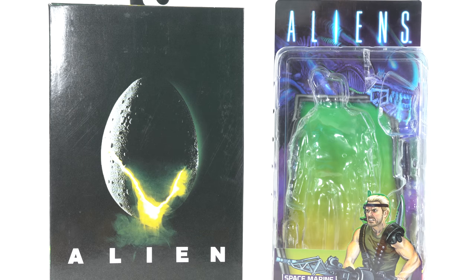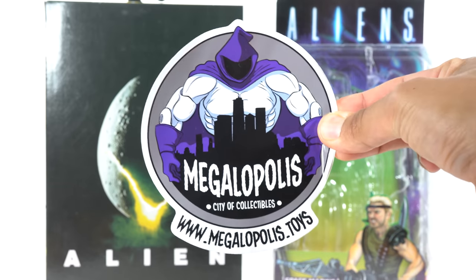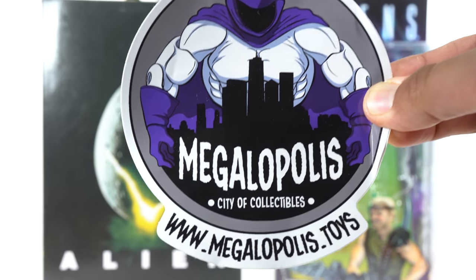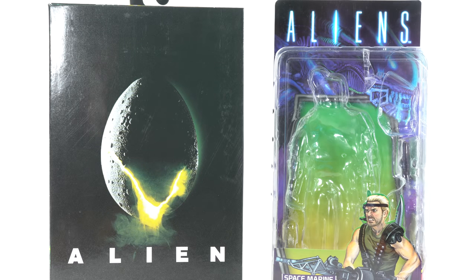If you're trying to get your NECA Toys, you can do so at Megalopolis City of Collectibles, where you can find all your NECA Toys. They have an awesome rewards points program when you order from them so you can get some free goodies — check them out, link in the description below. Big thanks to NECA Toys for providing these samples to review for you guys. If you want to see the latest from NECA Toys, check the link below in the description.